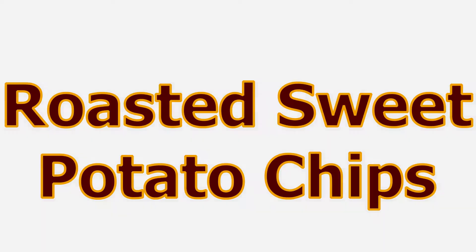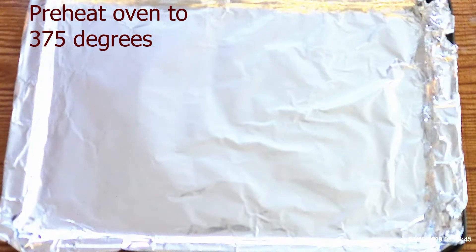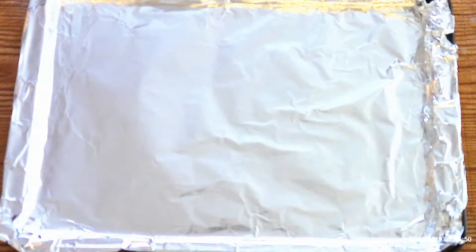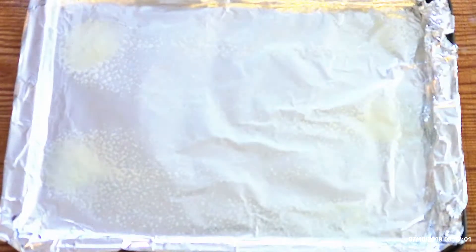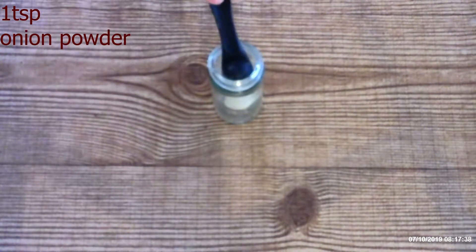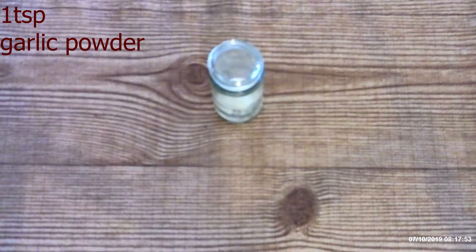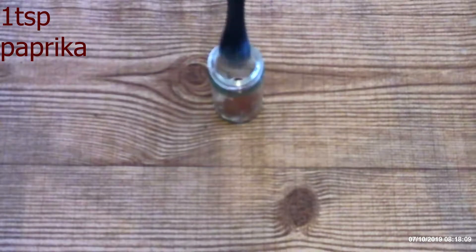That being said, let's get cooking. Preheat your oven to 375 degrees, then line a large baking sheet with foil and spray the foil with cooking spray. In a small bowl or spice shaker, combine one teaspoon onion powder, one teaspoon garlic powder, and one teaspoon paprika.